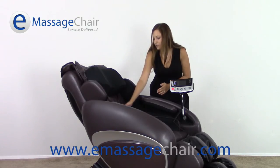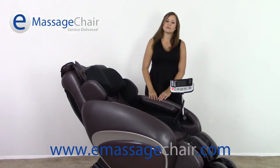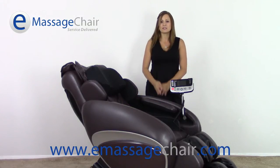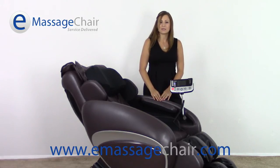In the low back of the chair here at the lower lumbar area you're going to have heat as well. The heat is going to loosen up all those muscles and allow for a really great relaxing massage experience.